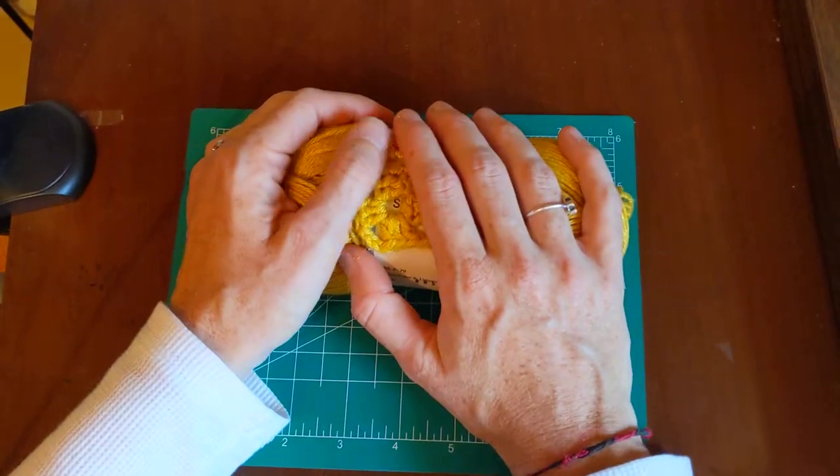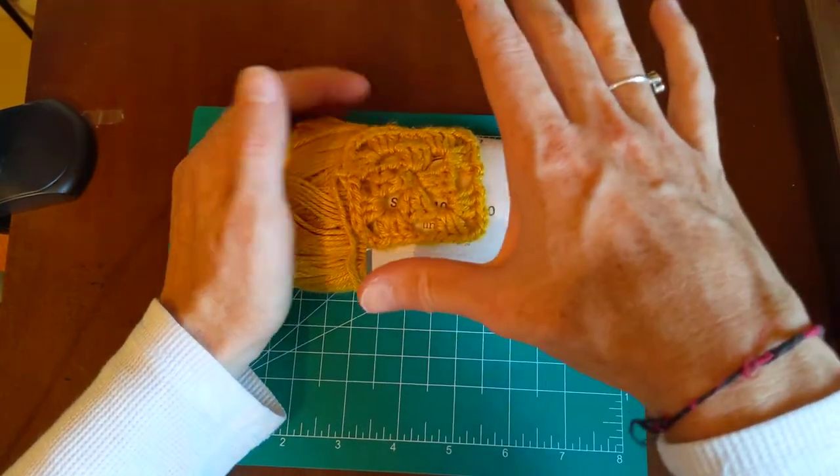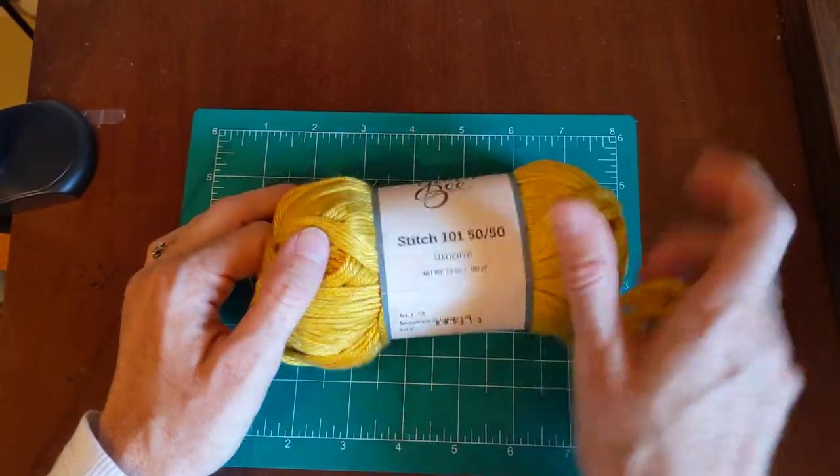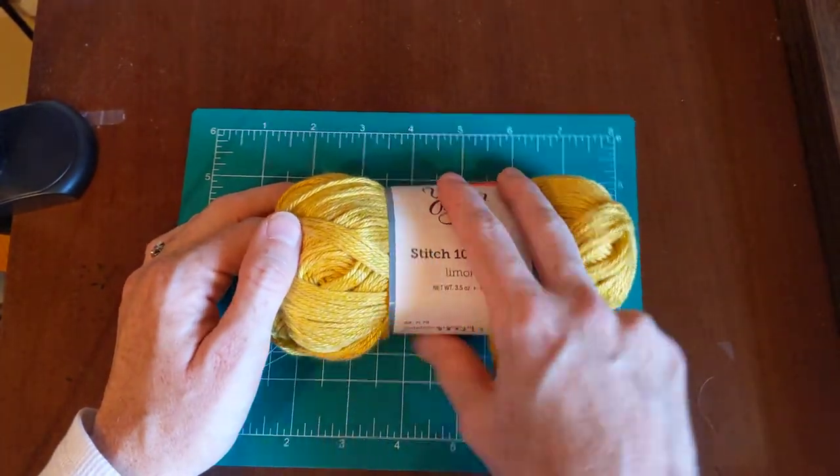Of the two I just showed you, I don't know if I would buy again. If I were to pick one, I would get the Stitch 101 just because of how soft it is and how fun it was to knit or crochet with.